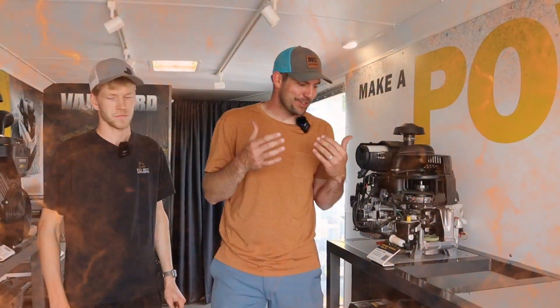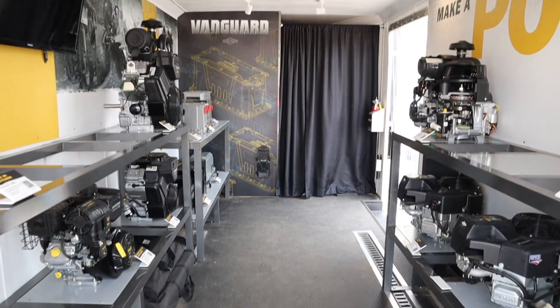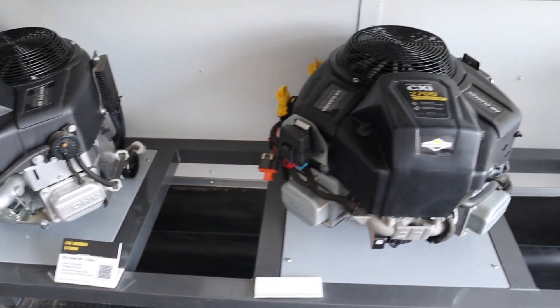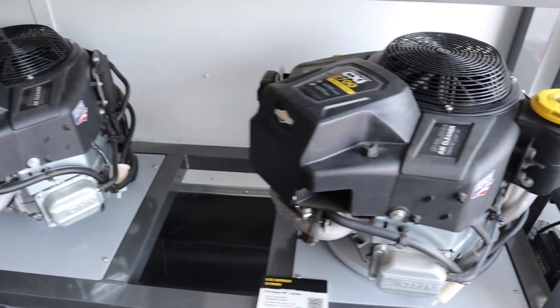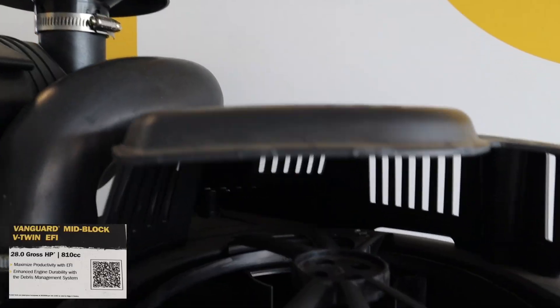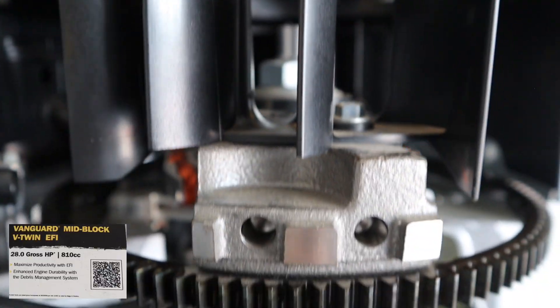We've got a little bit of a different scene from what's typical here at Howie Equipment. I'm in a Briggs & Stratton Vanguard trailer that they've got decked out with all these different engines. What's really cool, I want to take the opportunity to grab my mechanic Jason - you guys see him in some of these videos - and talk about how does a lawnmower engine work?